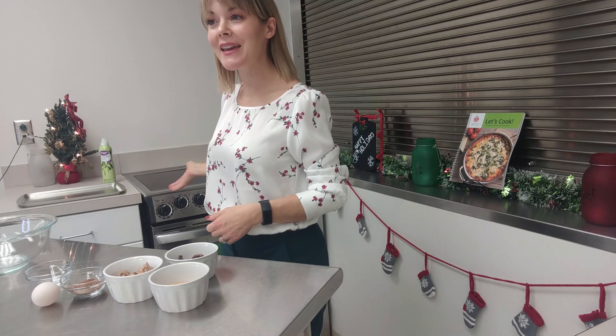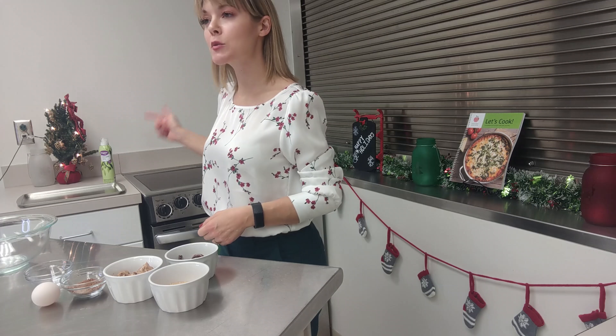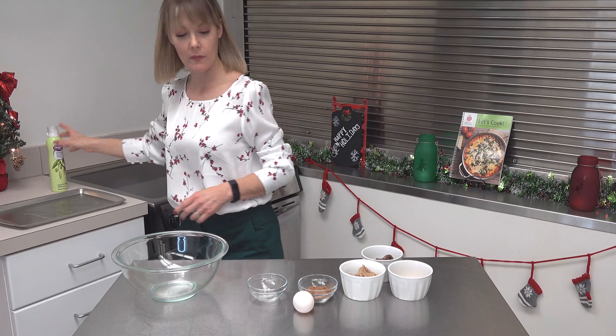Hey everybody, welcome to What's Cooking in Worcester. Bring the kids into the kitchen with you today because we're making an easy five ingredient Nutella and almond butter cookie. And it is yummy.